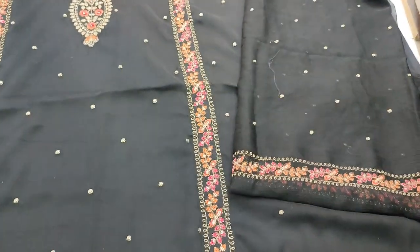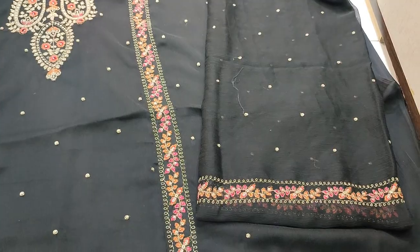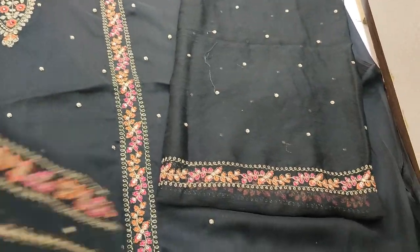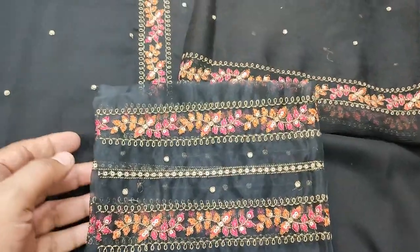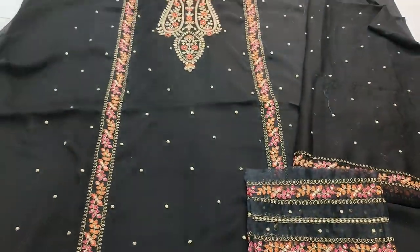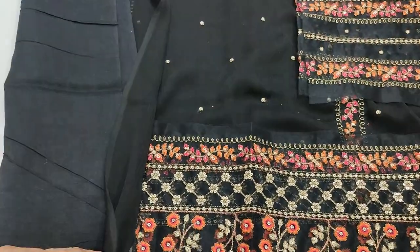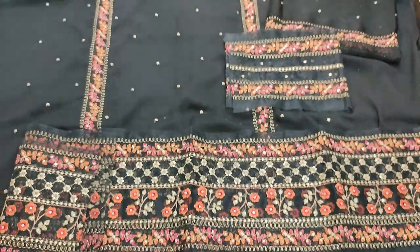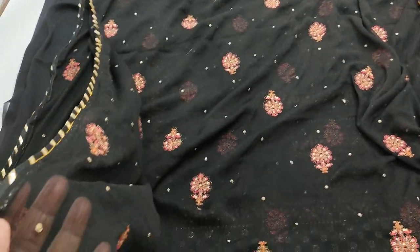This is the fabric of the back and sleeve — embedded. The sleeve is also embedded. Cotton silk trousers come with it. Chiffon embedded and ready.